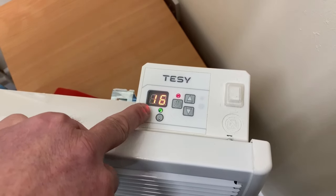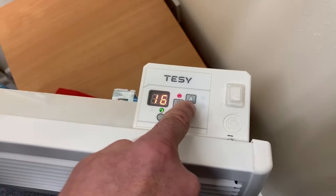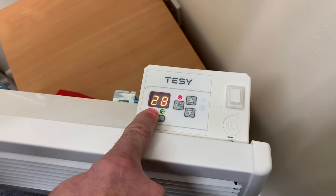With the red light on, you'll get a brief flash to show you the actual room temperature and the required room temperature. Here we're asking for 28 degrees.